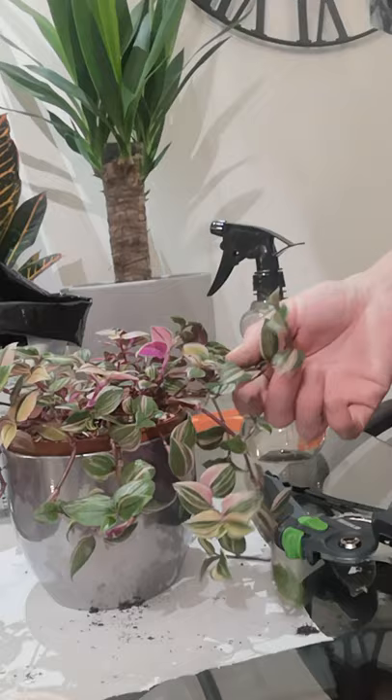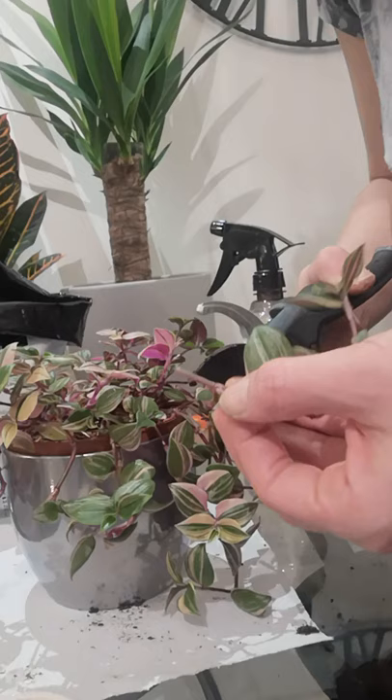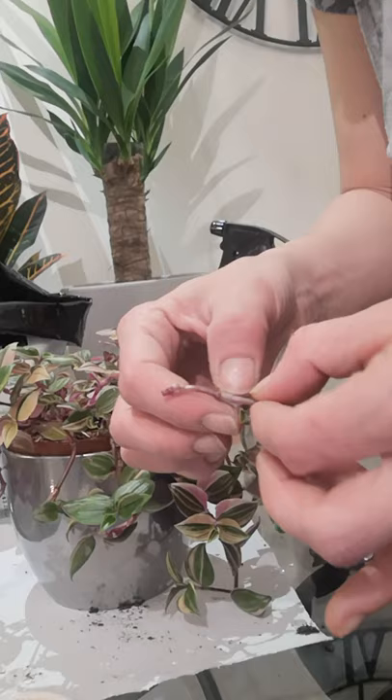I'm going to cut off that little piece of stem there because that's quite redundant, and then I'm just going to pinch off these bottom leaves.